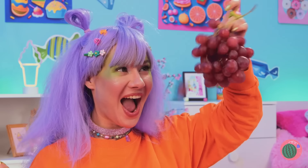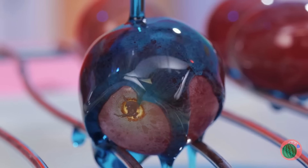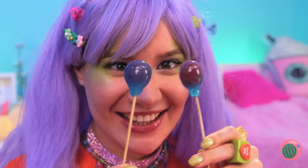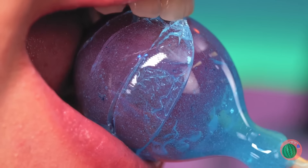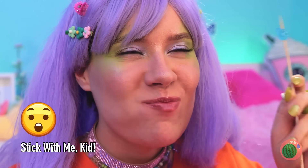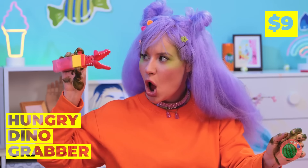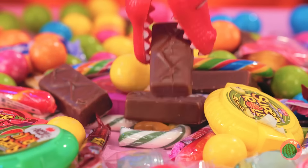Now let's try some grapes and bring the caramel to them. Add a stick inside, let it dry, and sink your teeth in. Fruit never looked so good.